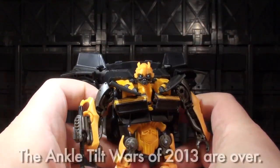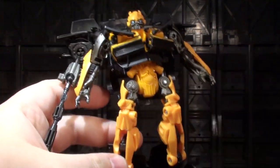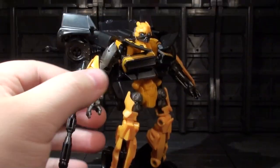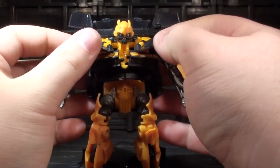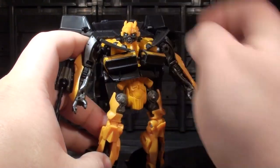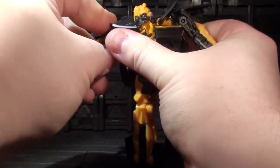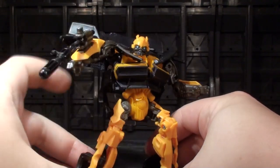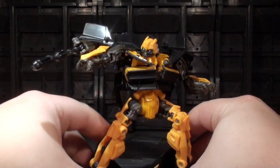No ankle tilting unfortunately, but the nice thing about this guy is his skeleton overall when posing has a really good natural curvature to it. No matter where you get these obscene faux ratchet shoulders to settle down, I actually really like the smoothness of High-Octane Bumblebee when he's posed. Like he just looks good, or when you have him firing at stuff — he just looks real smooth and real lithe and organic. And that's a compliment for sure.